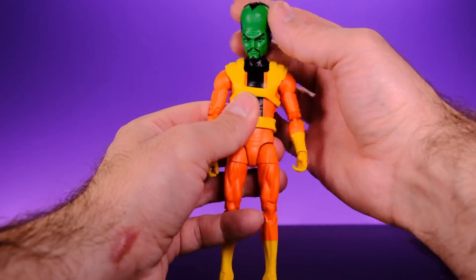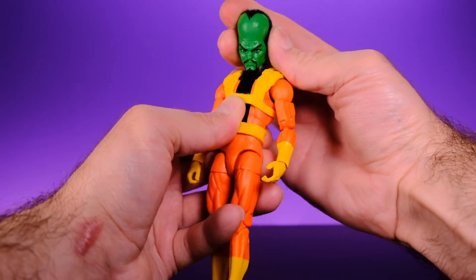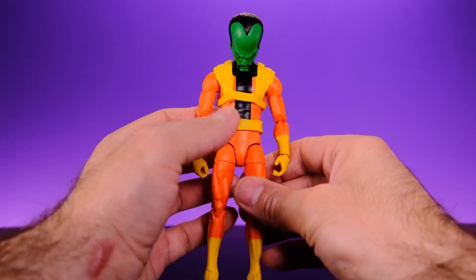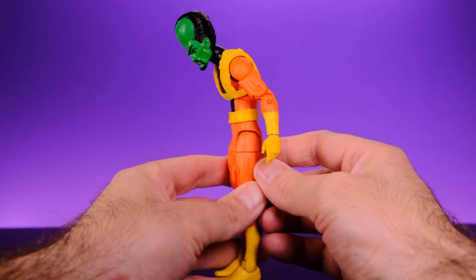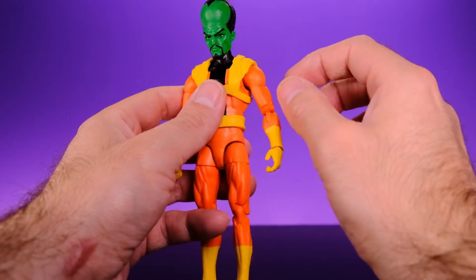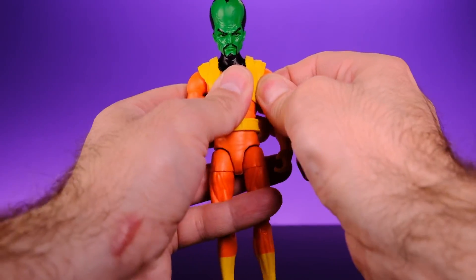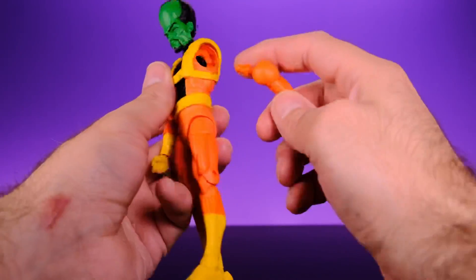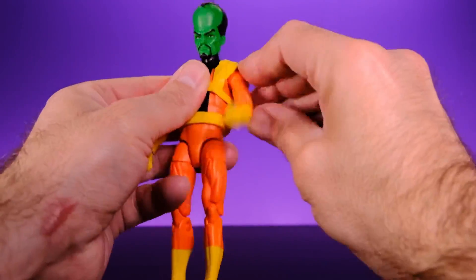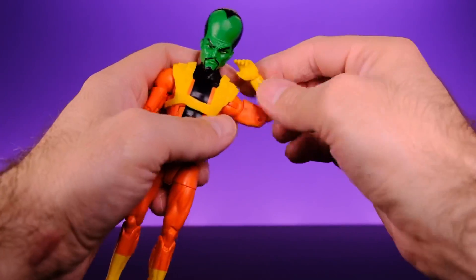The articulation on this body is pretty good — nothing special but enough for the Leader. His head is on a ball joint giving side-to-side movement and a little tilt, plus he can look up and down. He has an ab crunch that goes forward and back, and a waist swivel. For the arms, he has ball-jointed shoulders — no butterfly joints because this body was originally made for Mr. Fantastic with interchangeable arms, so the arm actually pops right out. Don't be alarmed if that happens.